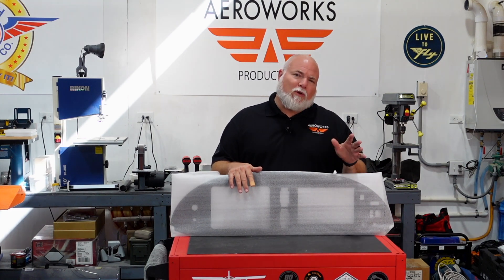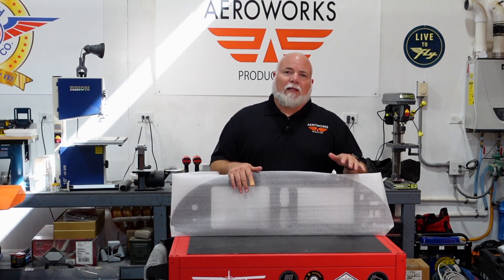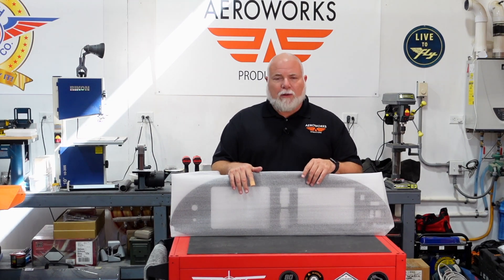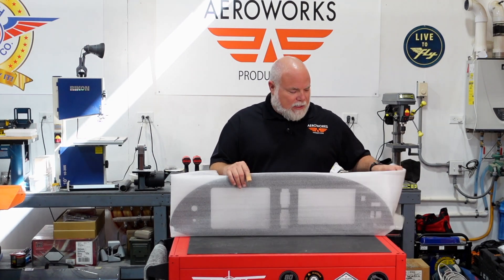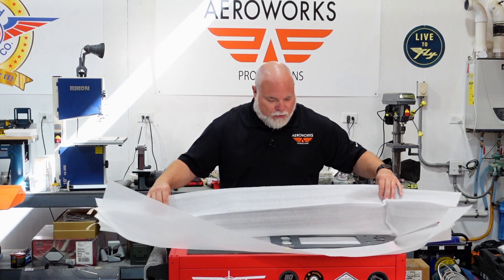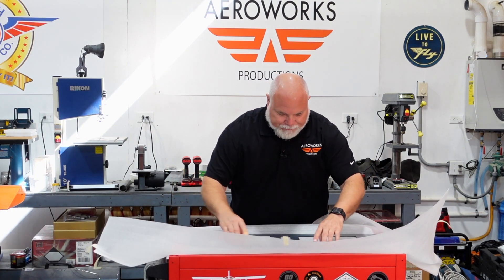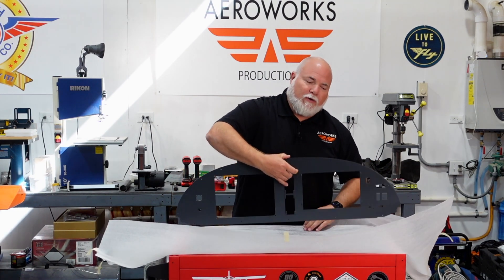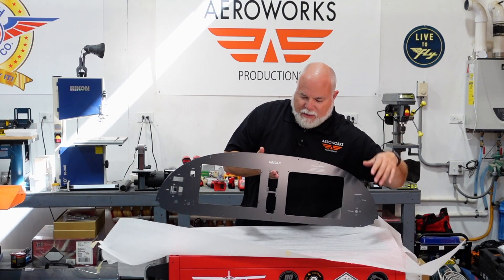We went back and forth through a few iterations via PDFs and then finally had a panel cut, liked the way it looked, put all the nut plates in, and then finalized the text, the powder coat color, and silk screen. And now we have a finished panel, ready for instruments to be installed. So let's take a look at that.